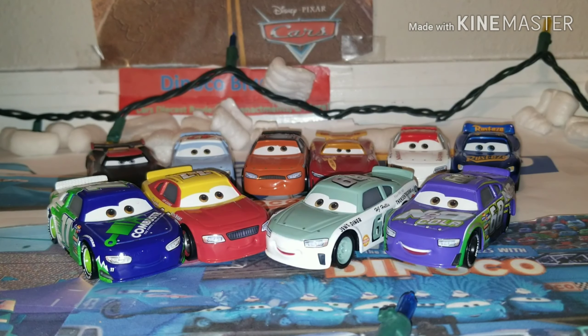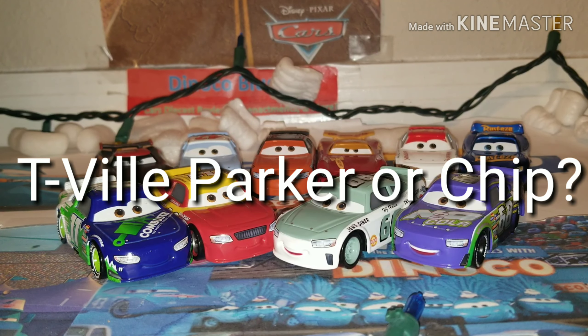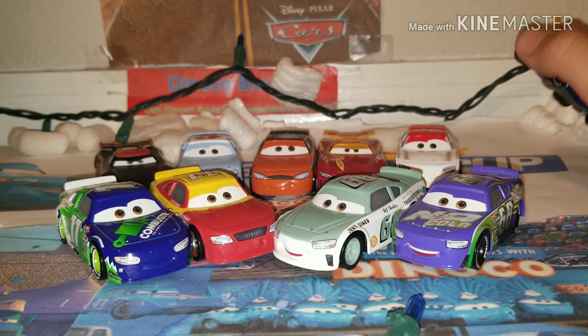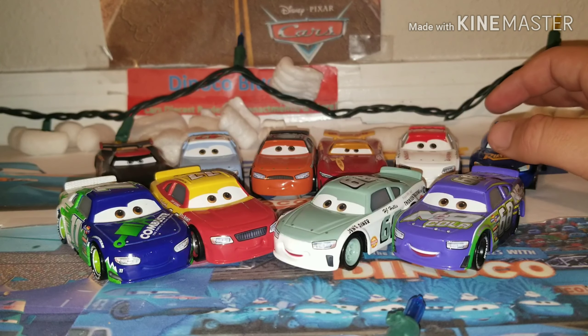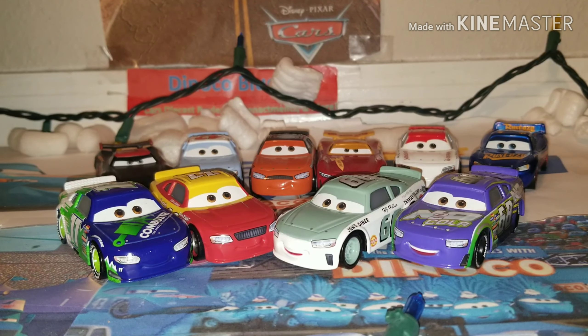I got two questions for you guys for this video — let me know in the comment section down below. Number one: which do you prefer, Chip Gearing's or Parker Braxton's Thomasville Racer version? And question number two: what is your favorite Thomasville Racing Legend released so far? I really do like the Metallic McQueen paint job. But if you don't count McQueen, I think it might either be Chip Gearing's or Kyle Weathers for me personally.